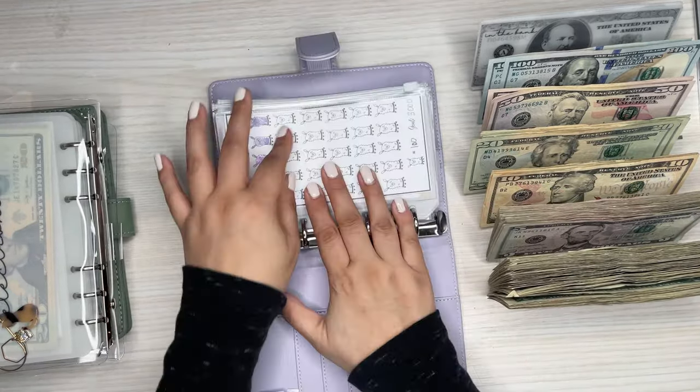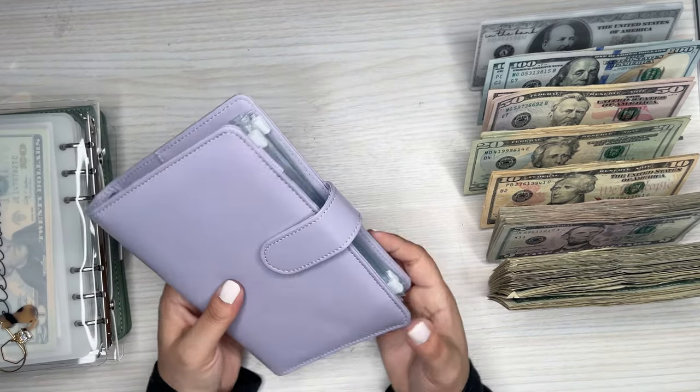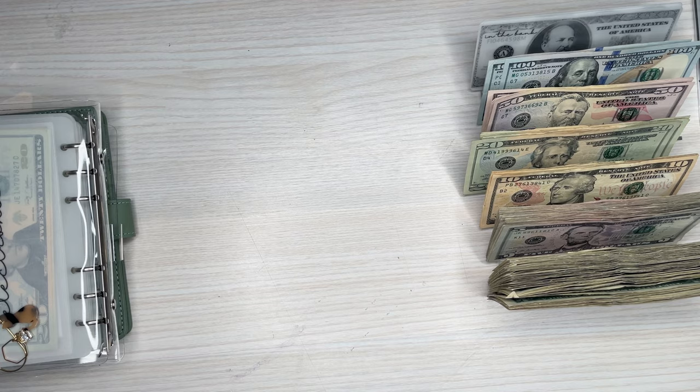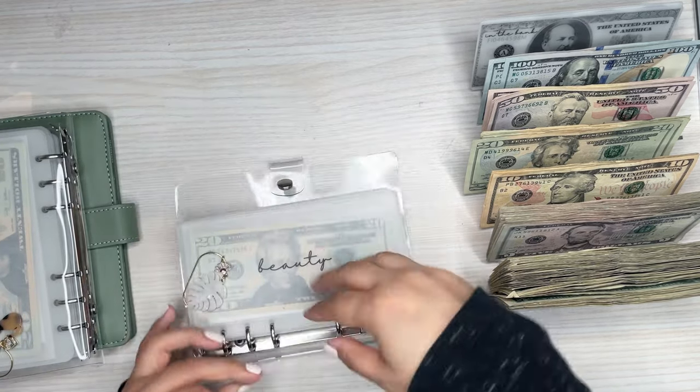Savings is all done — so much nicer now. It's not like bursting at the seams. That one is done. Now I can move into the other binders that I wanted to condense too.